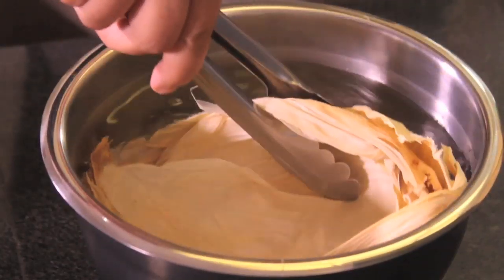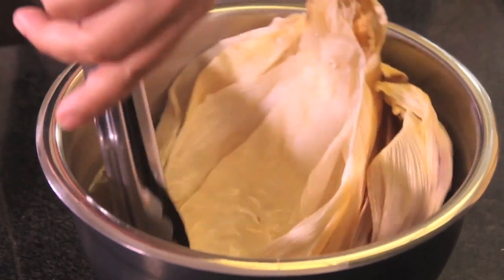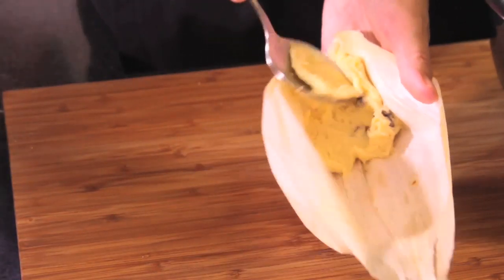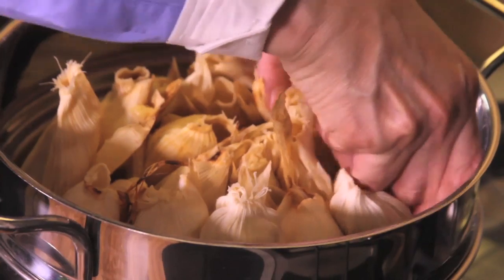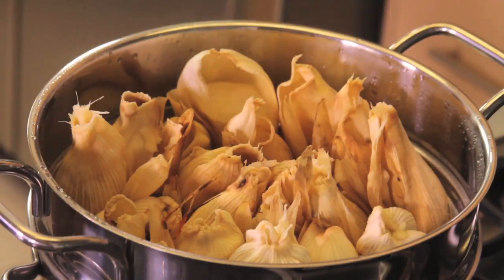We soak the corn leaves in a bowl with hot water for 10 minutes. Take each leaf, shake off the excess water, add a bit of the mixture inside the corn leaf, and wrap in the form of a tamale. Put the tamales in the steam cooker and steam for an hour, or until the tamales easily come out of the leaves.